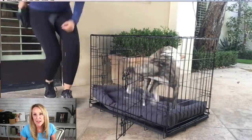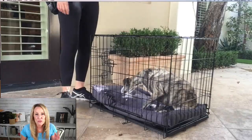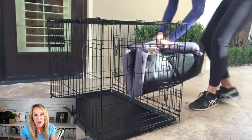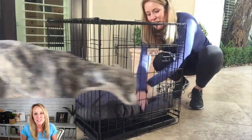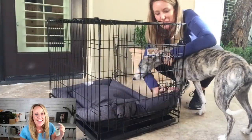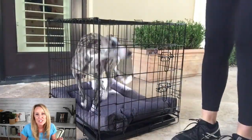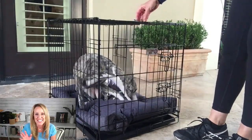Tip number three: try covering your crate. Some dogs like the crate covered and some dogs like it dark. Those are three easy tips that don't require training that you can try if you're struggling with crate training. Thanks so much for watching — hit the subscribe button, leave a comment below, and tell me what kind of bed your dog likes!